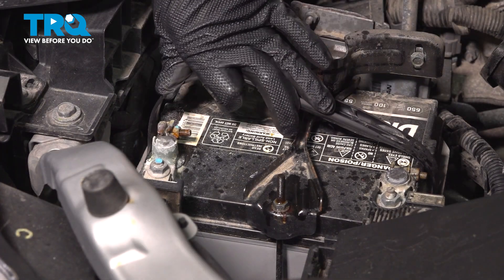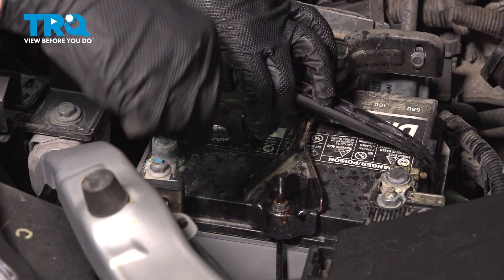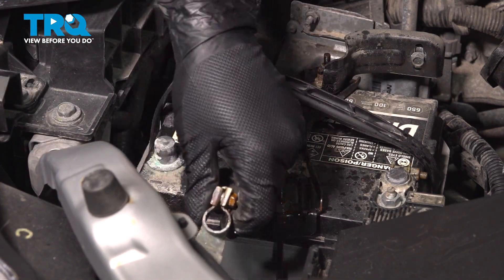Let's go ahead and disconnect our ground terminal. Using a 10-millimeter socket, loosen that nut, wiggle the terminal, and slide it off.